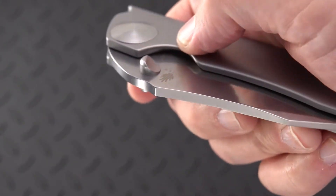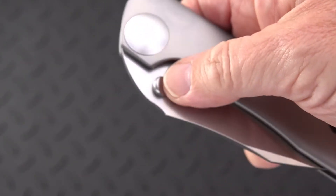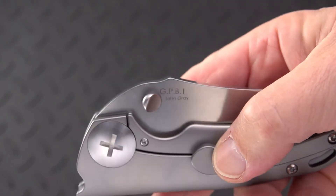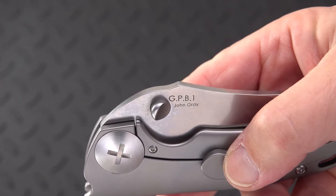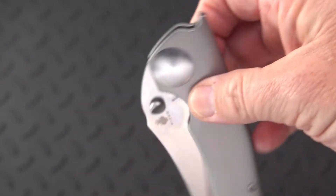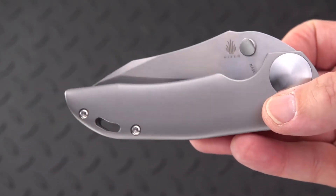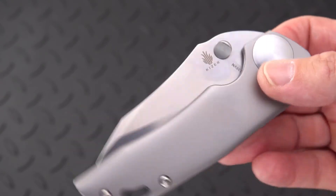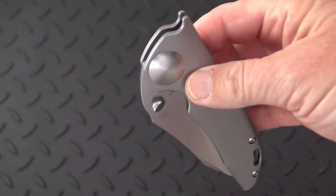We have these dished angled thumb studs. The name is GPB-1, John Grey is the designer, and I think Kaiser did an excellent job pulling this off — minimal, small branding. S35VN steel.